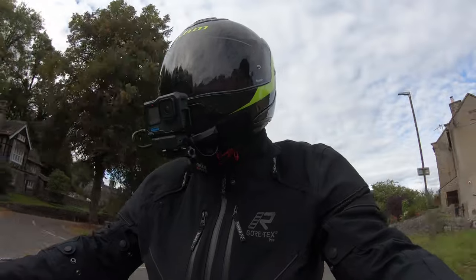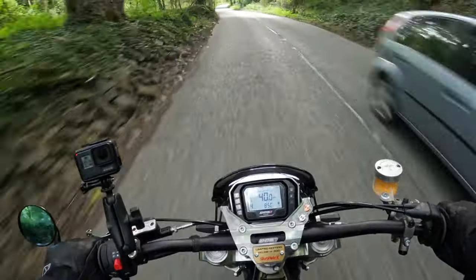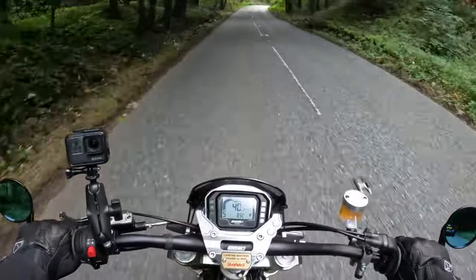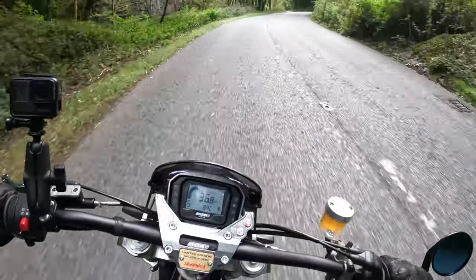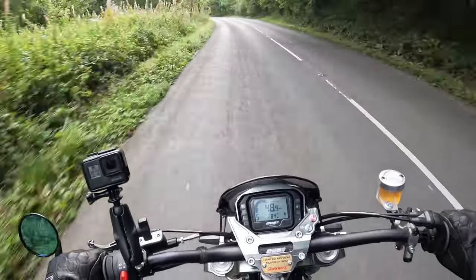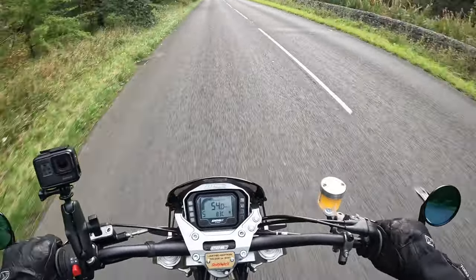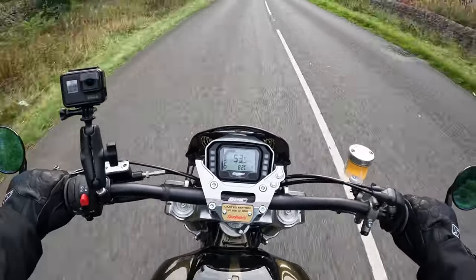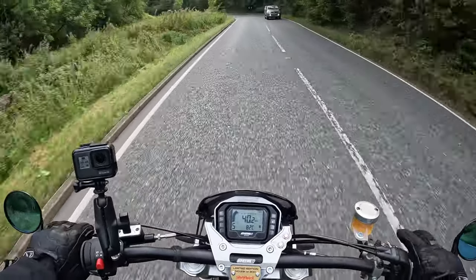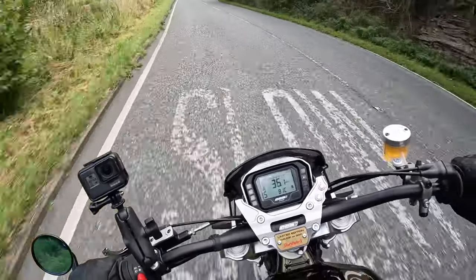The next thing I want to talk about is the dash. It's clear enough but it's not particularly sophisticated — it has a kind of 1980s LCD feel about it. It is backlit, but when you're used to seeing fancy TFT screens on a lot of bikes these days it does seem somewhat dated. What's not so great is the eight indicator lights around the outside, because in daylight it is quite hard to see when they're on. It's not that bright today — it is overcast — so the indicators are quite difficult to spot.